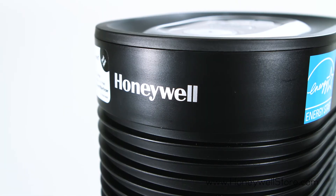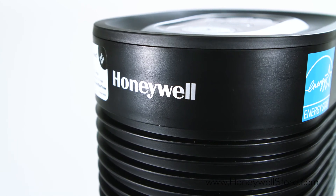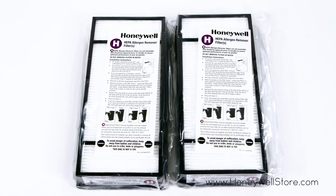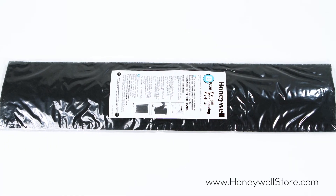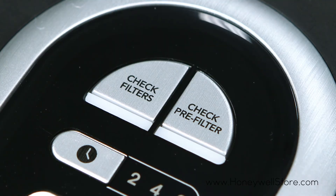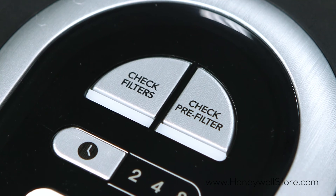This tower air purifier captures up to 99.97% of microscopic allergens at 0.3 microns or larger from the air that passes through the filter. The electronic filter replacement reminders let you know when it's time to replace your filter.